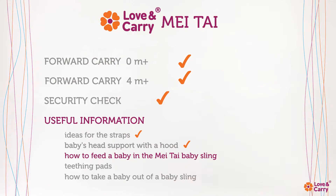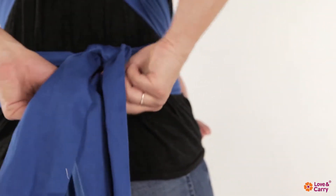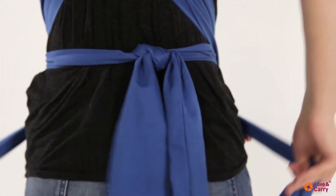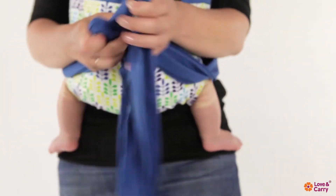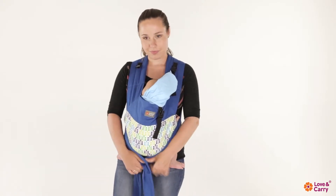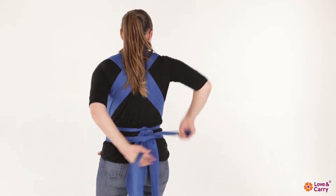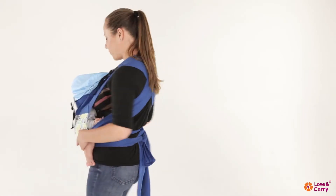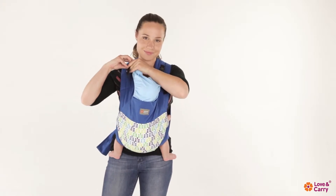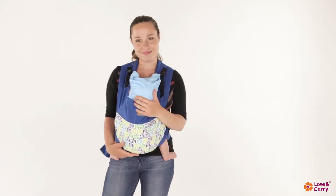How to feed a baby in the Mei Tai Baby Sling. Carefully loosen the shoulder straps of the baby carrier and take them from under the baby's knees. Bring the child to the level of the mother's breast. Tie the straps in a double knot again. Having fixed the hood from both sides, you will be able to hide the process of breastfeeding. After feeding, return the wrapping to a standard position.